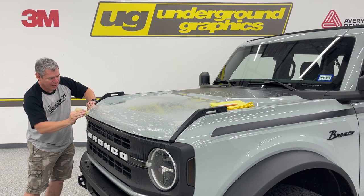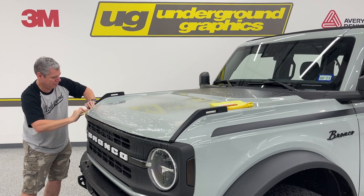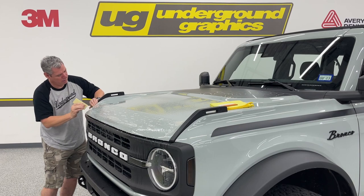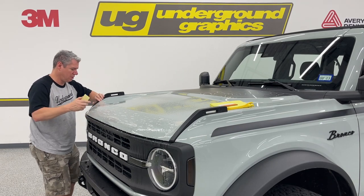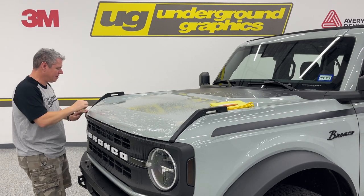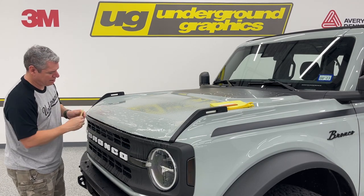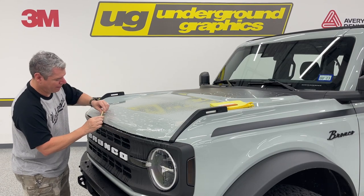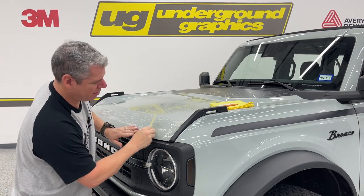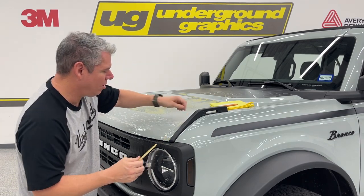I've got it pulled right to that edge where I want it, just working out that front. I've tacked that front edge — small pieces, small sections. It's about getting it into position. Soap and water — lots of fluid.